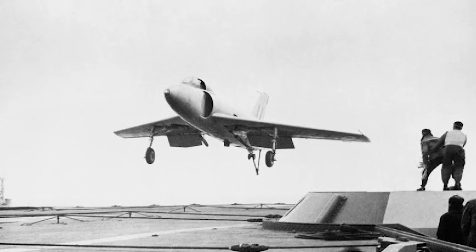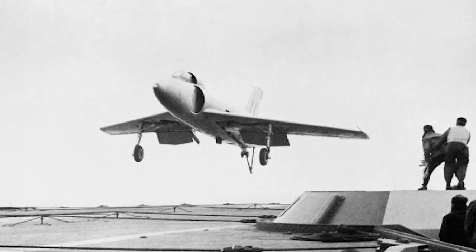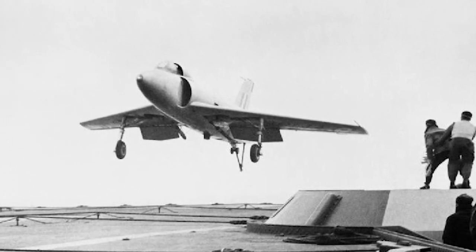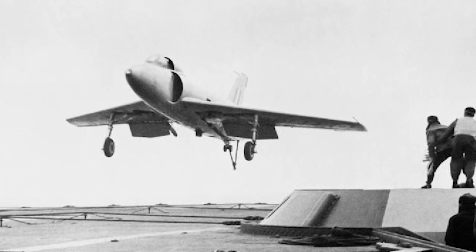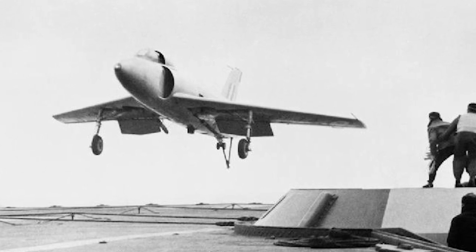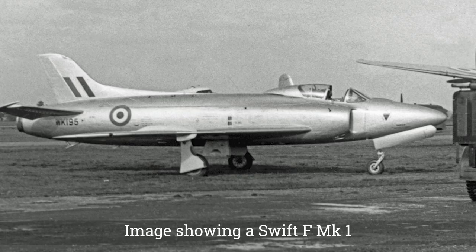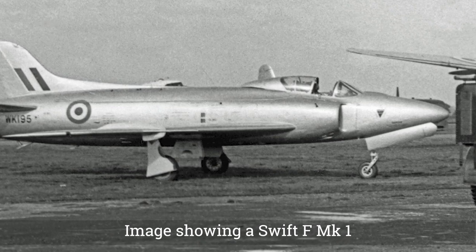The Swift was developed from a number of Supermarine-built prototypes, the first being the Type 510. The Type 510 was based on the Supermarine Attacker but had swept wings instead of straight wings. Another design that contributed to the Swift was the Type 541, which was essentially a developed version of the Type 510. An order for 100 aircraft was placed, later increased to 150.